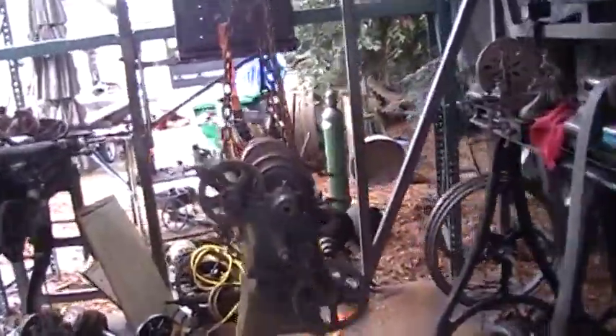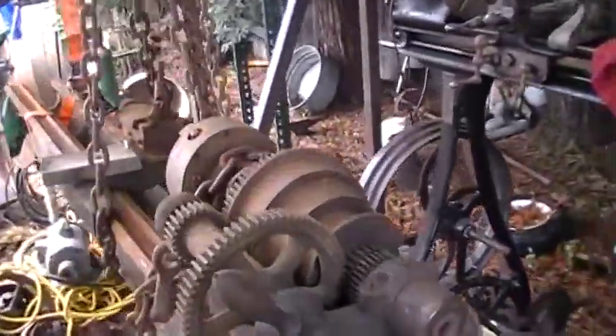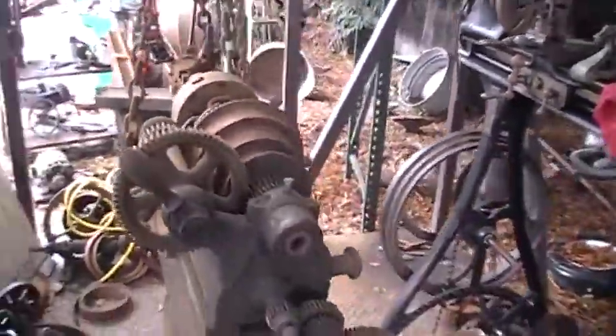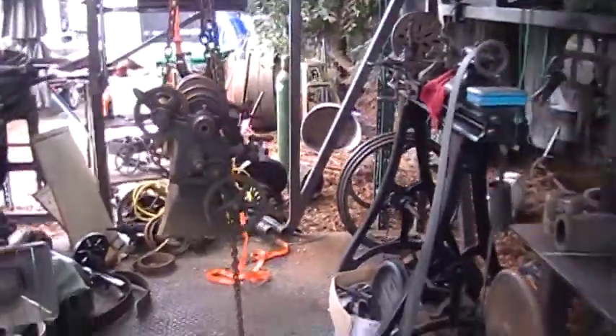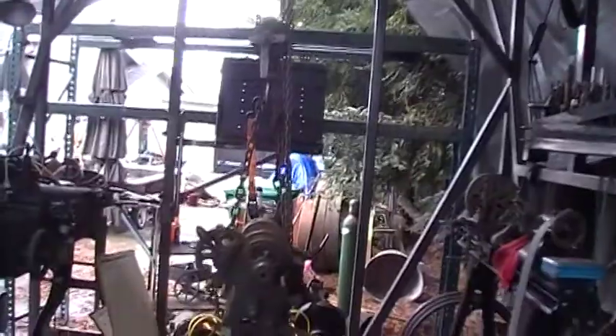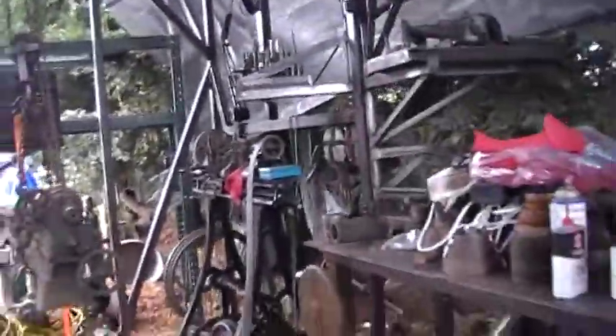I just wanted to share my latest acquisition. Got it hanging here from my hoist, which makes it easy to move stuff around here in the trailer.